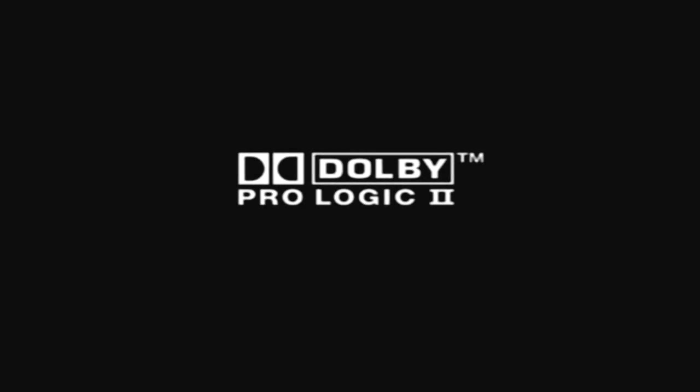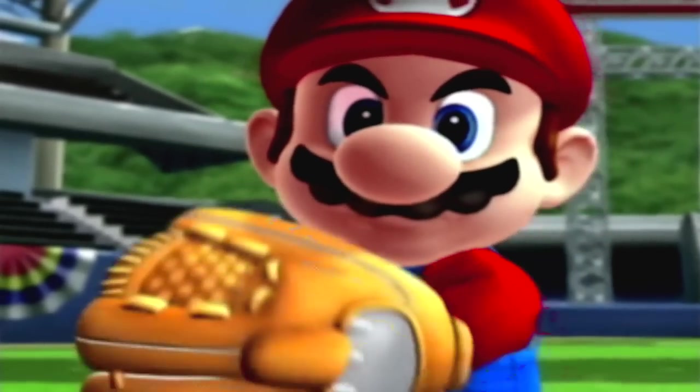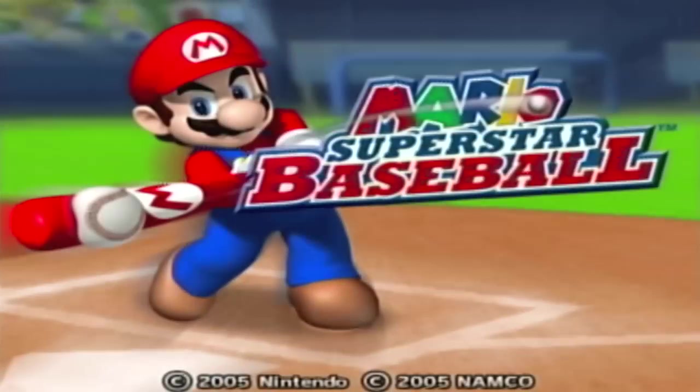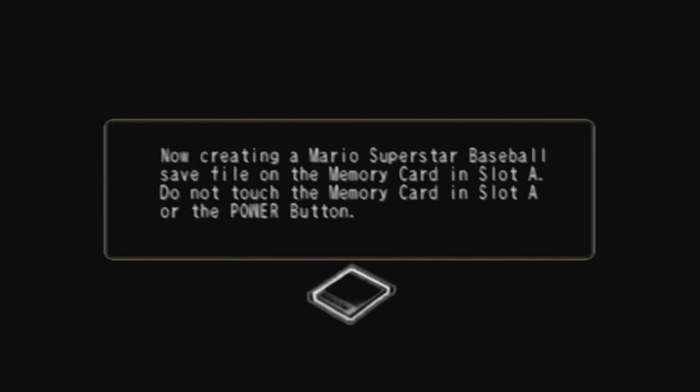I'm so unbelievably excited. You wanna know why? There's a bunch of reasons why. I'll tell you in a second. Look at this — original hardware. This is the real deal right here. No frame drops. Nothing. This is on an actual-ass GameCube. No Dolphin bullshit.